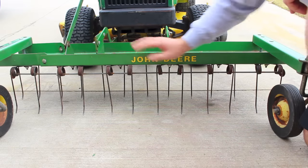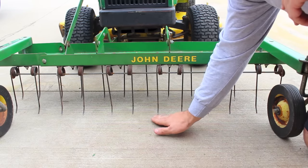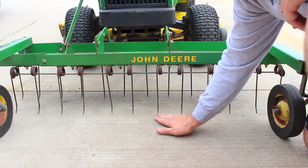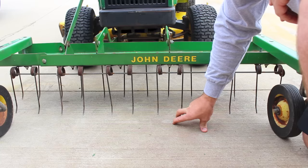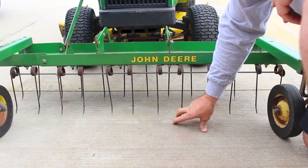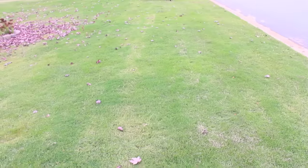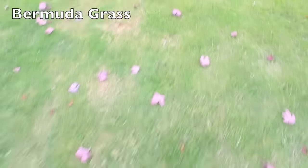When your de-thatcher is all set up, you want to put it on a level surface, and these tines need to be just barely off the ground — about an inch or less — but you should be able to just run your finger under there. If they're right on the ground, it's going to be too deep when you're going along on your lawn, and you'll probably tear it up more than you need to.